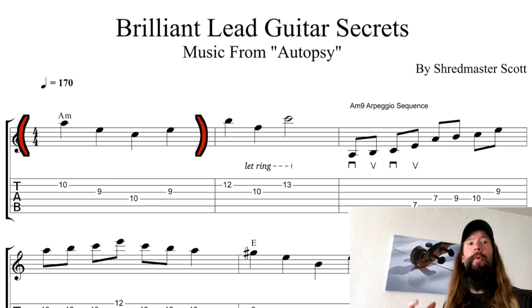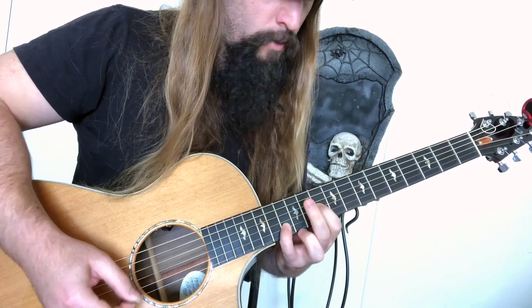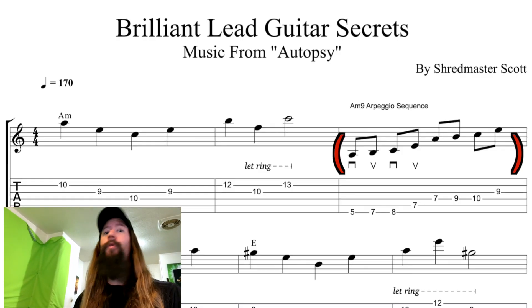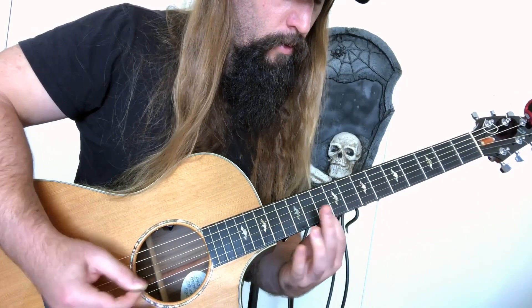Let's deconstruct one of my solos as an example. It starts with a simple melody outlining an A minor chord. I then add in some technique with an A minor 9 arpeggio sequence. This allows time for the listener to absorb the first melody and enjoy some technique.